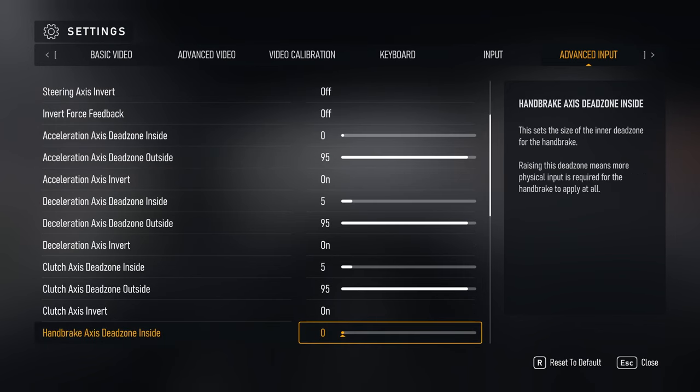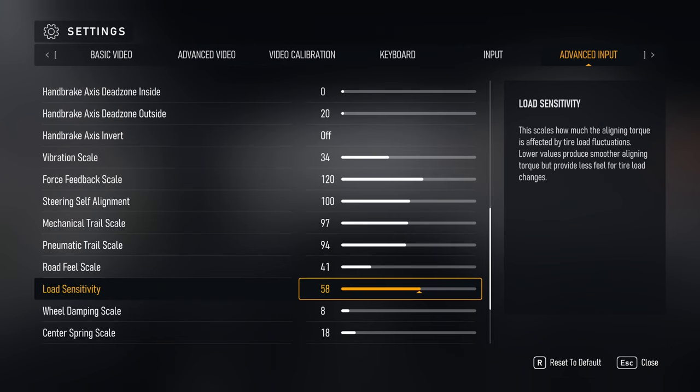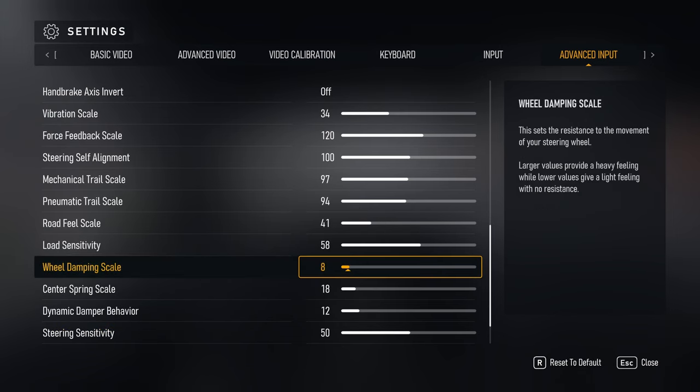Load sensitivity affects the medium frequencies — those coming from road oscillations and bounces. Lowering this setting can make the wheel feel smoother overall, but you'll lose some fidelity. I don't mind the wheel feeling a bit rough, but if you do, lowering this will smooth things out at the cost of some communication about what the car is doing. I kept it fairly high at 58.